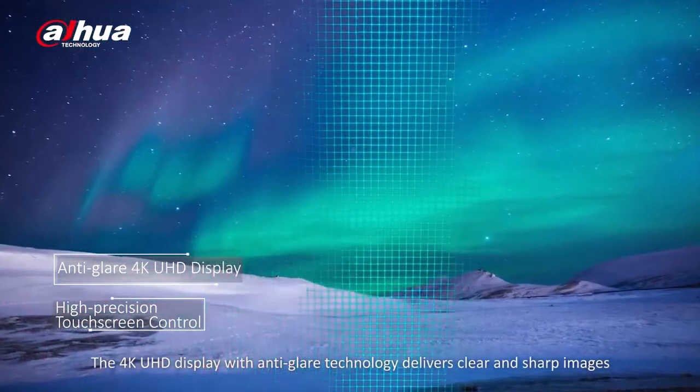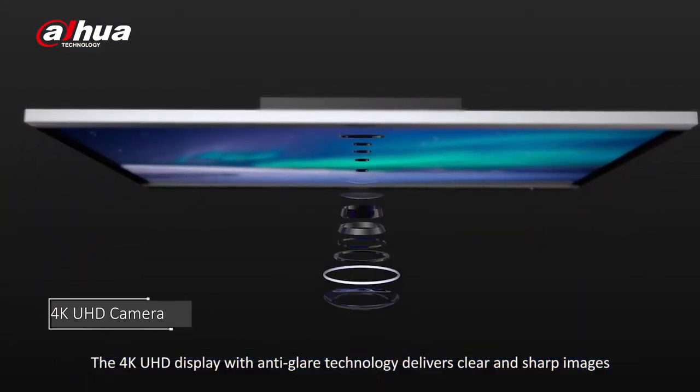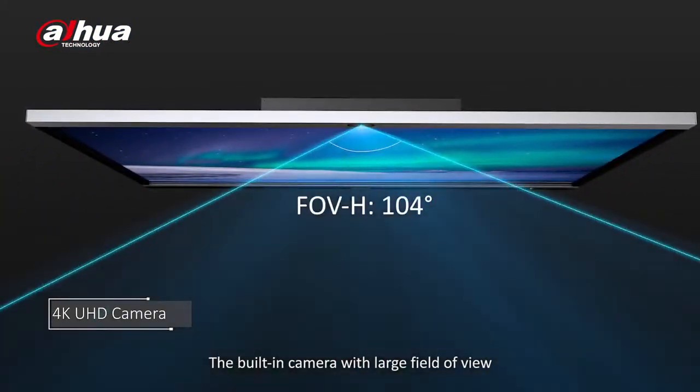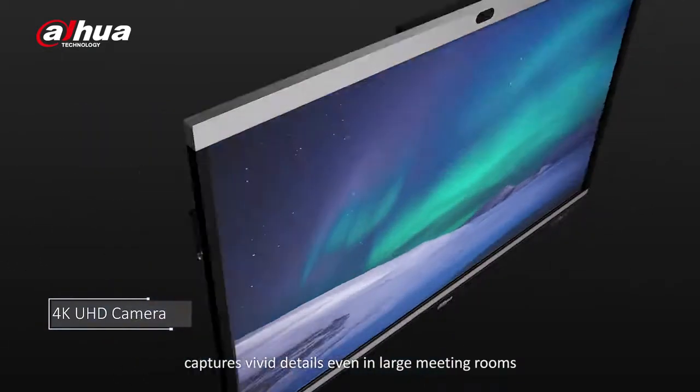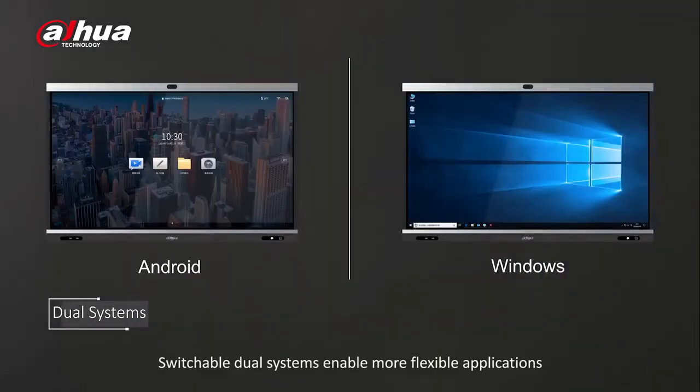The 4K UHD display with anti-glare technology delivers clear and sharp images. The built-in camera with large field of view captures vivid details even in large meeting rooms. Switchable dual systems enable more flexible applications.